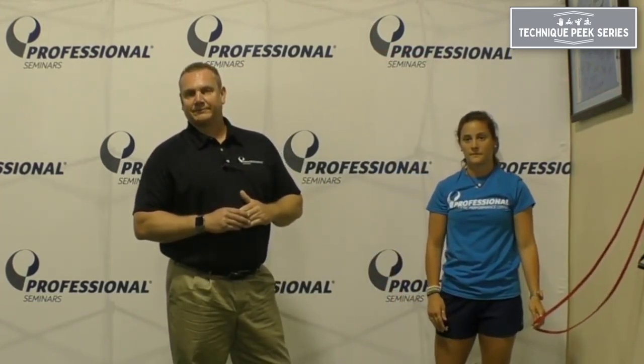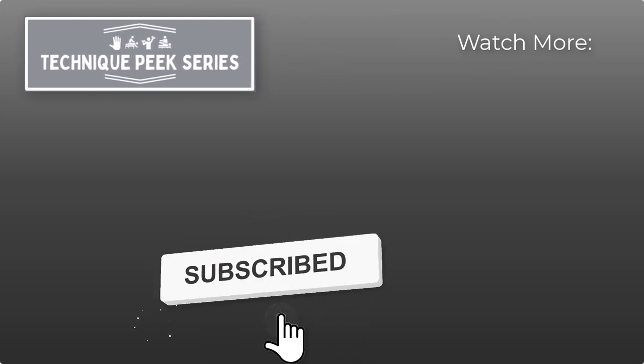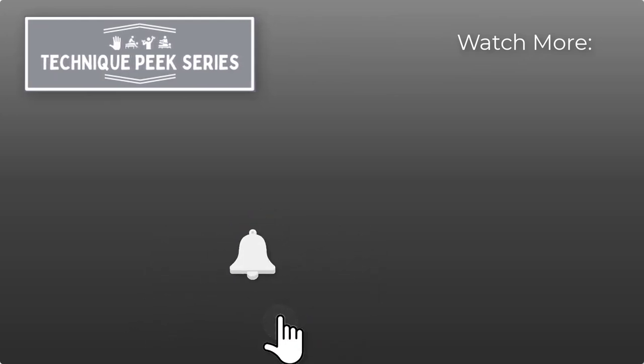Give that a try at the clinic. Tim Stump from Technique Peak. Thank you. We'll see you next time.